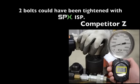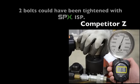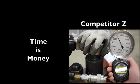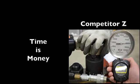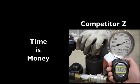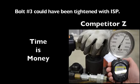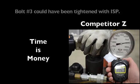Not including the time to move the tool from one bolt to the next, the second bolt would have been tightened. Can you afford for your job to take two or three times longer?